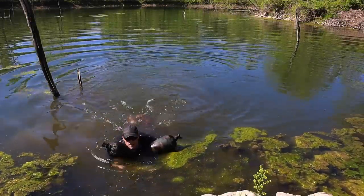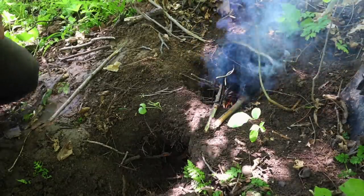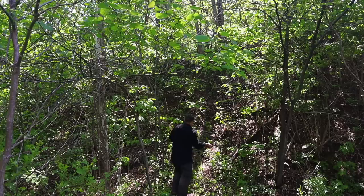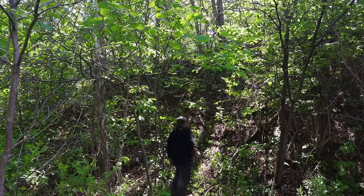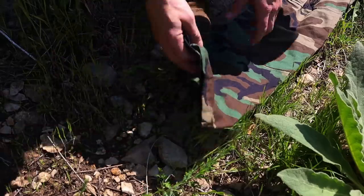Welcome back to Ranger Survival and Fieldcraft. Today we have 10 commando survival skills in 10 minutes. Stand by.